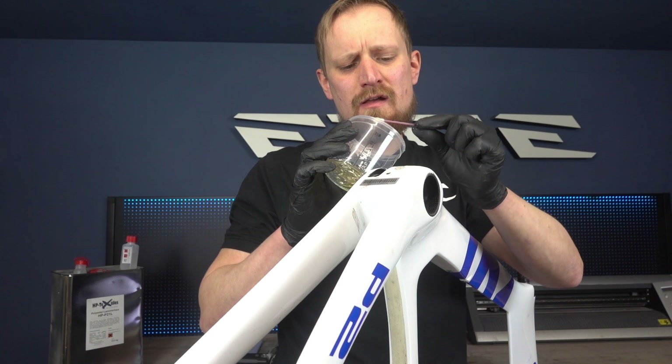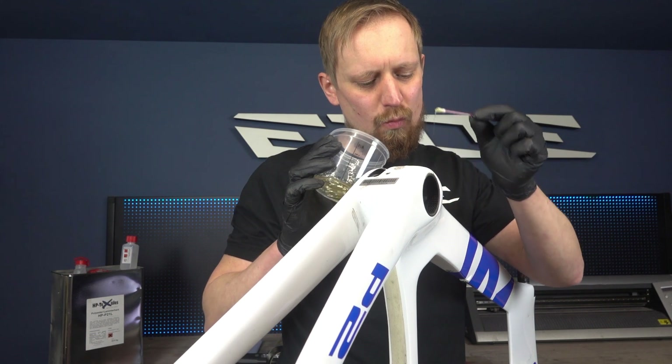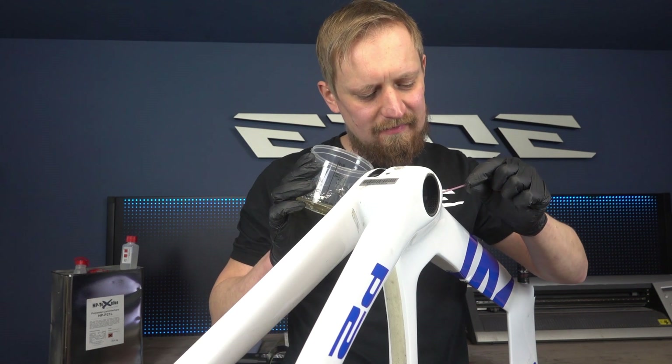I will put the frame in the oven at 50 degrees Celsius — we use Celsius in Germany — for one and a half hours until the resin is cured. Then I'll show you the next step.